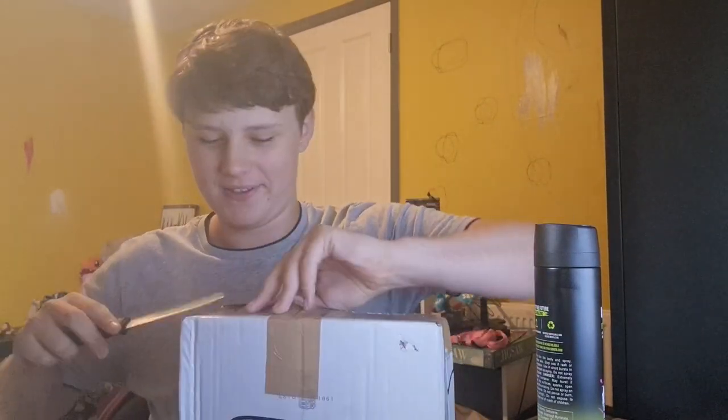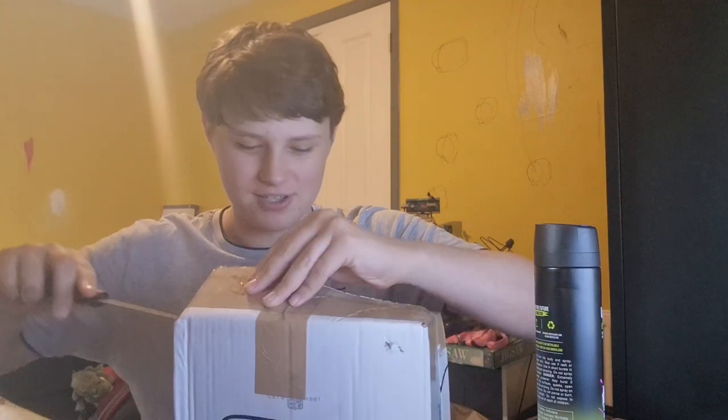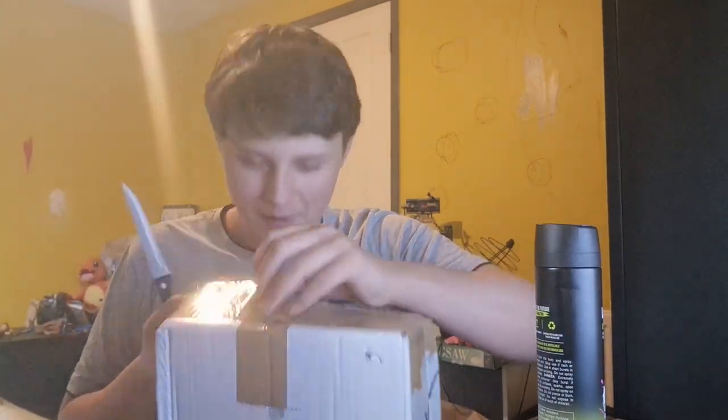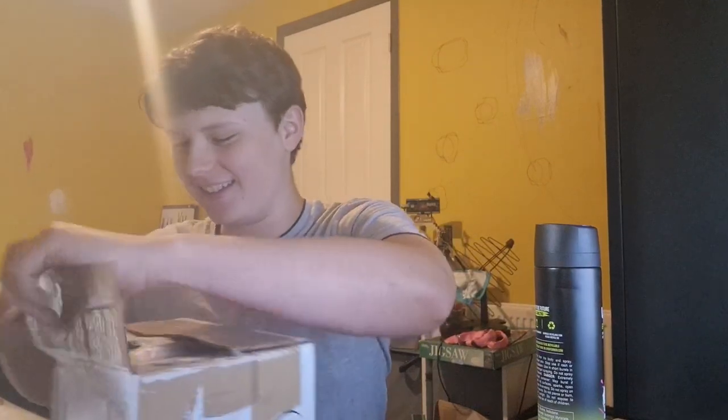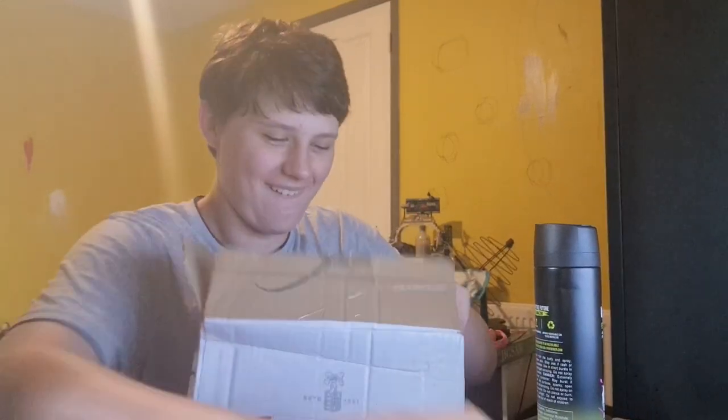I think this might be the boy, ready for the epic adventures we're about to have. Oh yes! Okay guys, let's get him out of this packaging, first and foremost. Let's get him out of here. Ho ho ho, let's go!